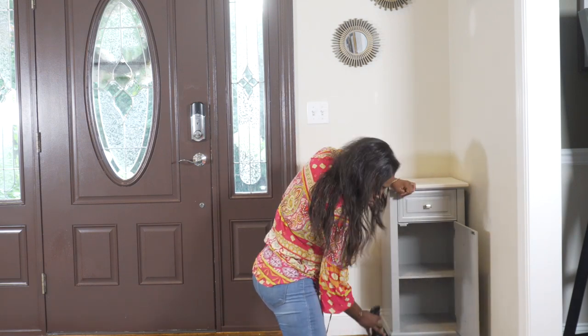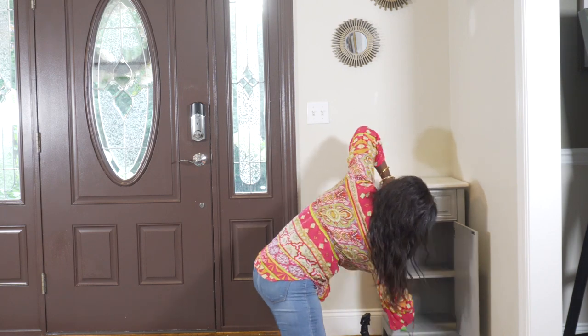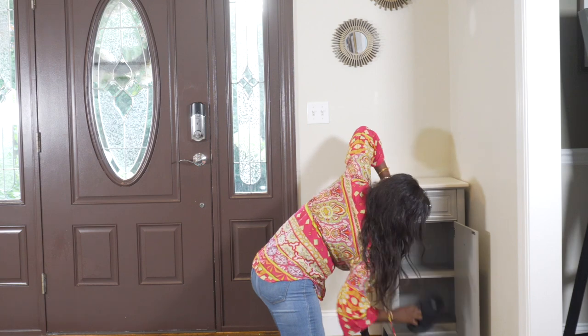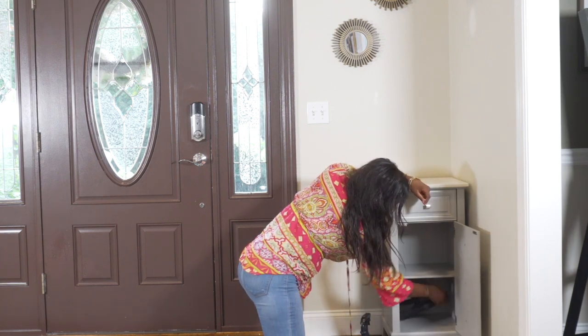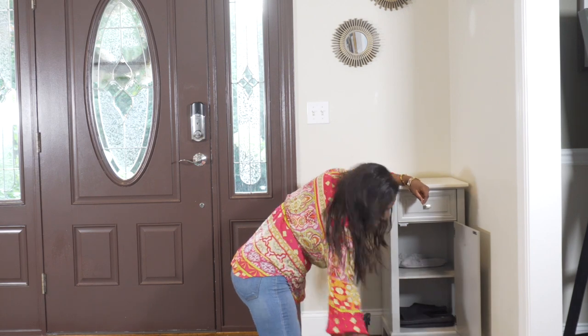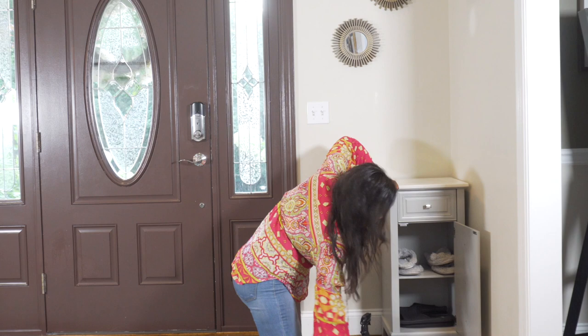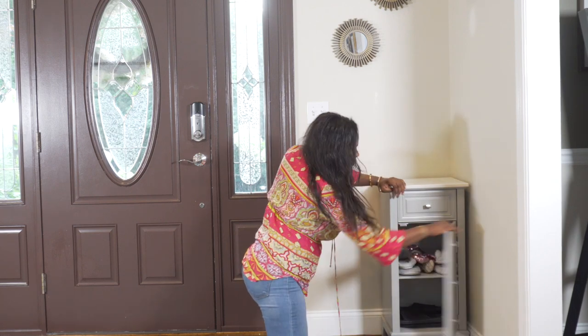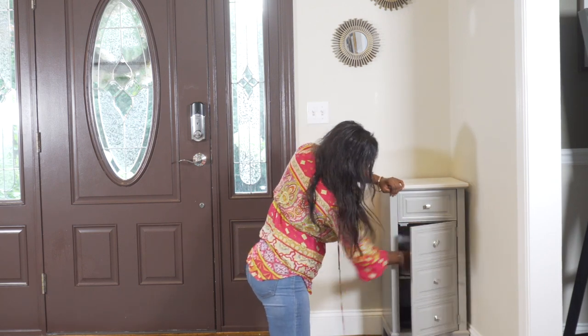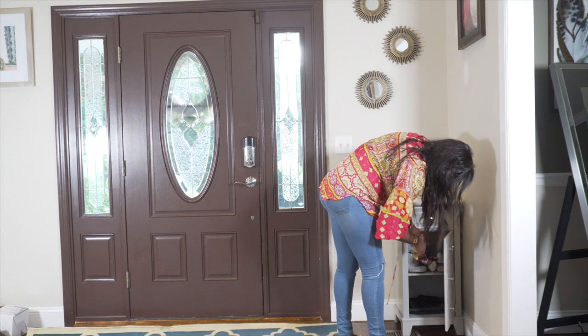Just in case you guys don't know, I do have a no-shoe rule in my house. So in this little cabinet, I keep slippers for my guests. These little donny beads keep everything smelling so fresh and good. I like to keep one in this little cabinet right there.